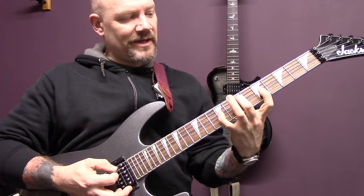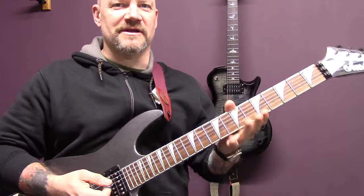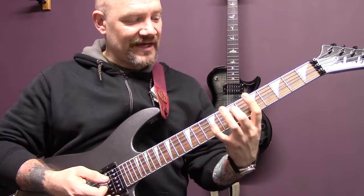The reason I'm playing this note here is because you will need it later, so it's a good idea to get used to playing that particular shape.